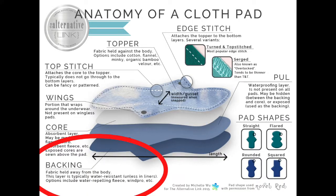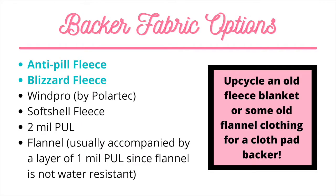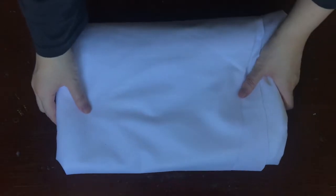The backer fabric is the back layer of the cloth pad that sits against the underwear. This is usually, but not always, a water resistant or waterproof layer. It's also usually a fabric that has some grip to it, meaning that it allows the pad to stay in place in your underwear. The most readily available backer fabrics are anti-pill fleece and blizzard fleece. These are both water resistant fabrics, but not waterproof. You can also use a layer of flannel as the backer, since it's a grippy fabric. However, flannel is not water resistant, so you'll either want to change your pad more frequently or add a hidden layer of PUL.